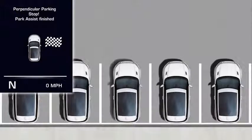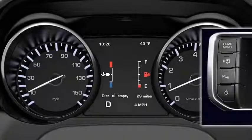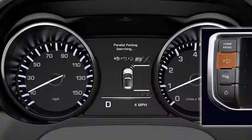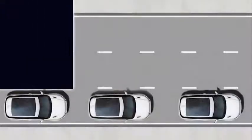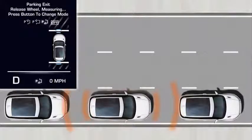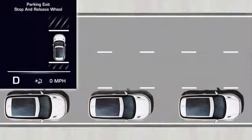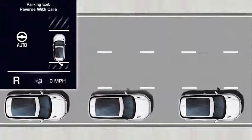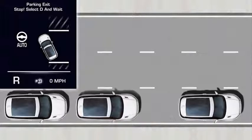Here's how to exit a space when parallel parked. Press the Park Assist button until Parking Exit is selected. The system will then instruct you to release the wheel while it measures the area around the vehicle. Once the system detects there is enough space to exit, a confirmation message displays and a tone will sound. Select reverse and await the next instruction, then reverse with care, allowing the system to take control of the steering.